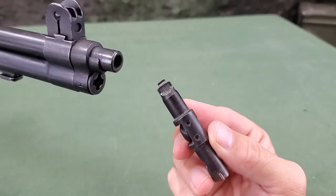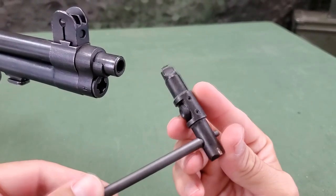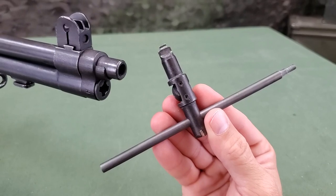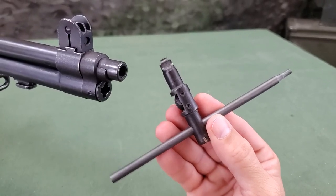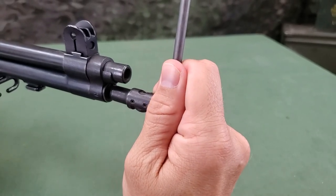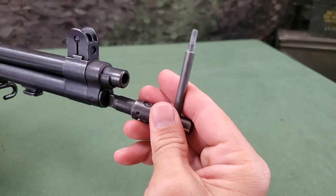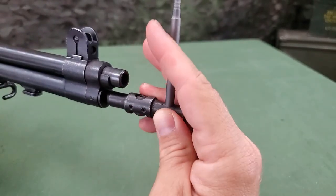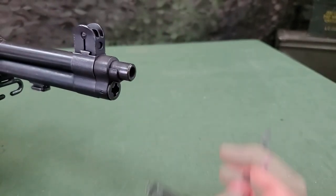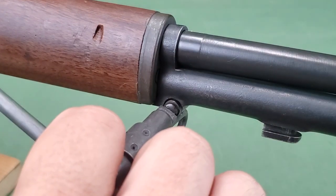The screwdriver blade of the M10 cleaning rod handle can be used to unscrew and tighten the gas cylinder lock screw. A rod section is placed through the hole in the handle, creating a T-handle for additional leverage. Additionally, it can be used on the other screws of the rifle as well.